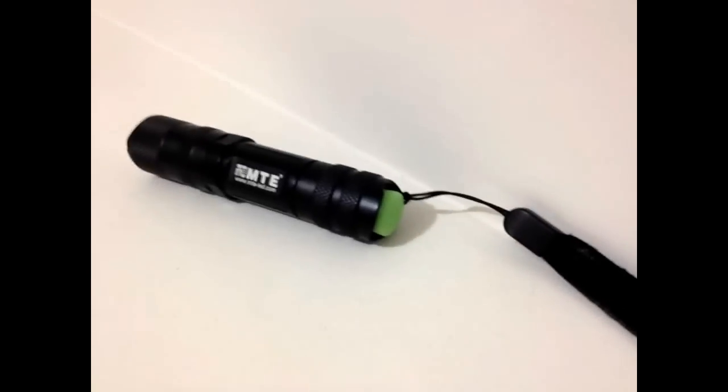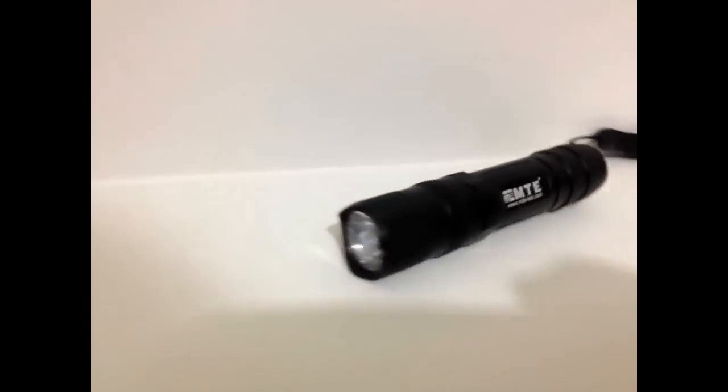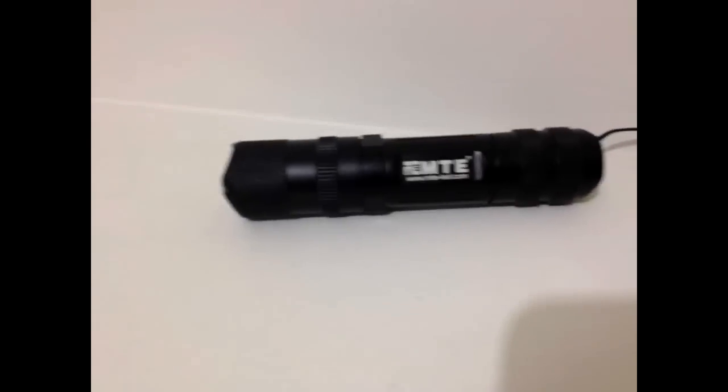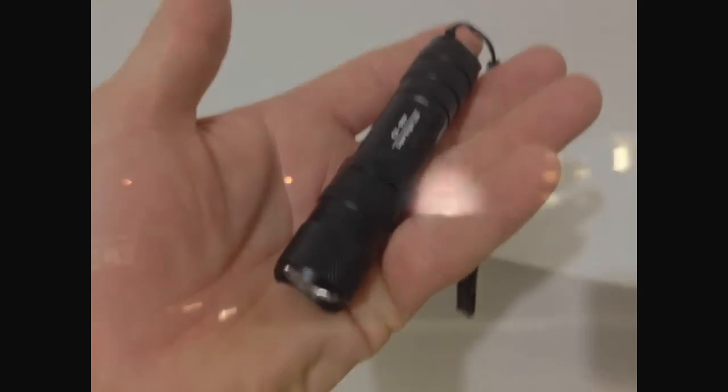As you can see, it's got a green glow-in-the-dark end cap. It's a very small unit — very small and compact. Here we go — this little torch puts out a great beam for its small size.